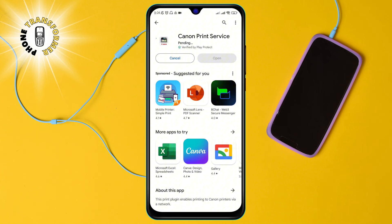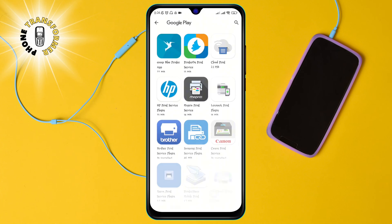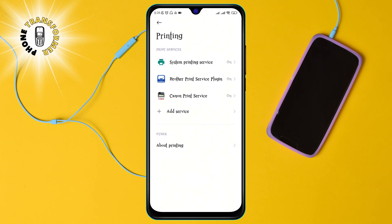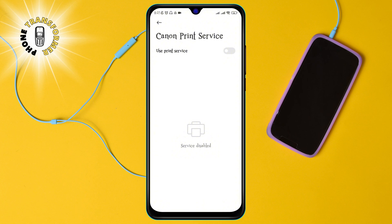Step 5: Once the app is installed, go back to the printing settings and tap on Canon Print Service. You will see a list of available printers that are connected to the same Wi-Fi network as your phone. Select the printer that you want to use and tap on Connect. You have successfully connected your Canon printer to your phone.